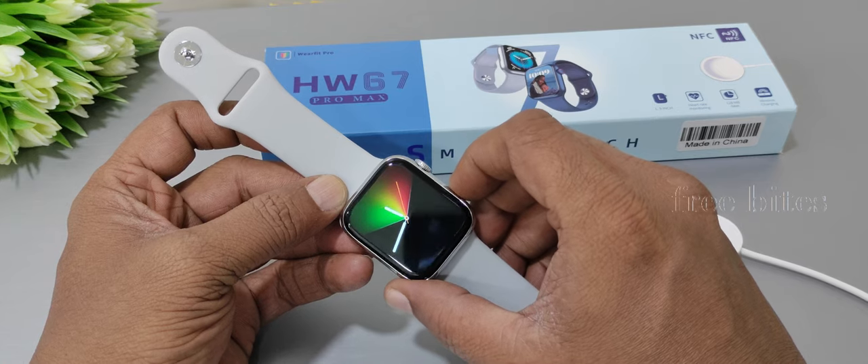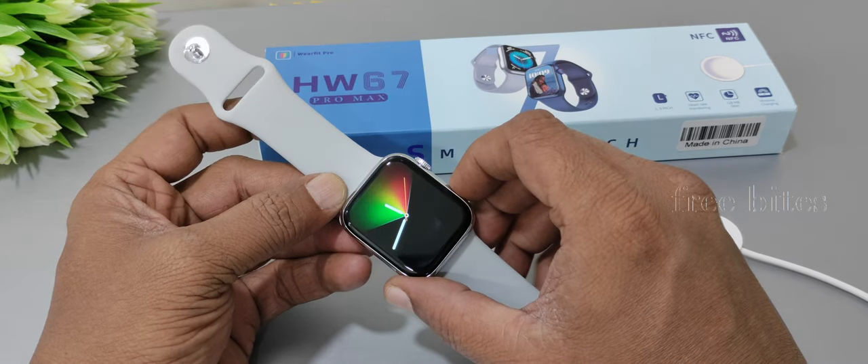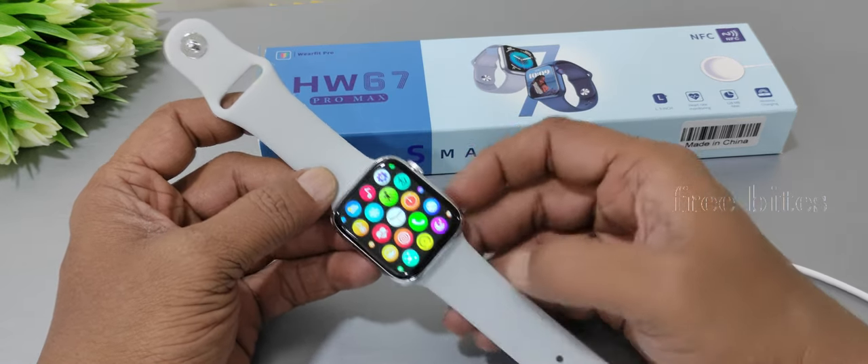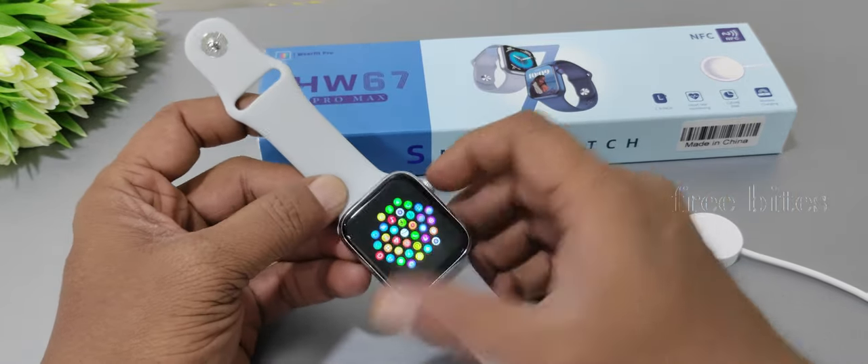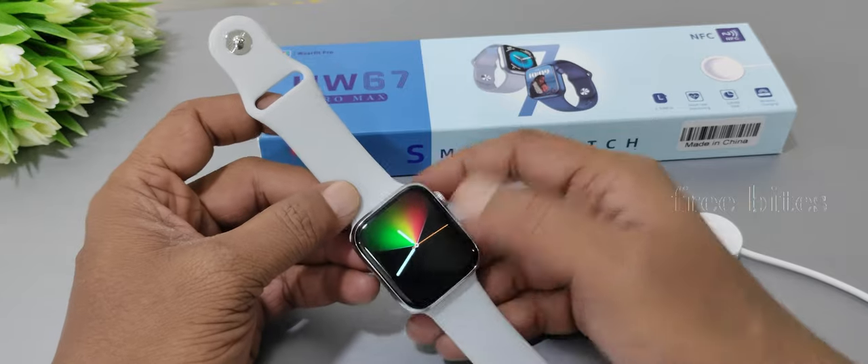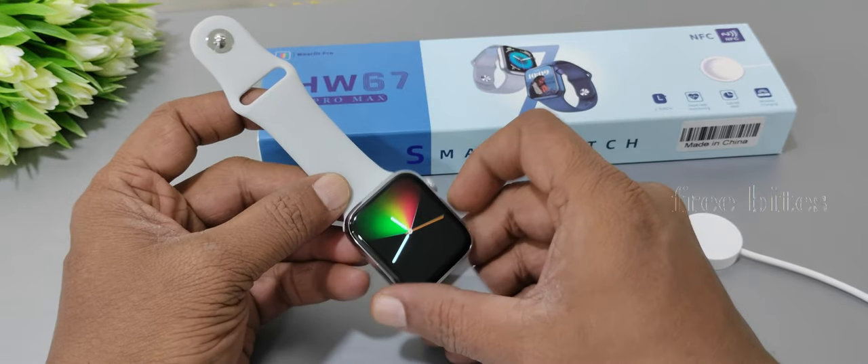The side button performs similar functions. When you are doing something it is good for navigating back and forth. On the other side there are a lot of health functions available.